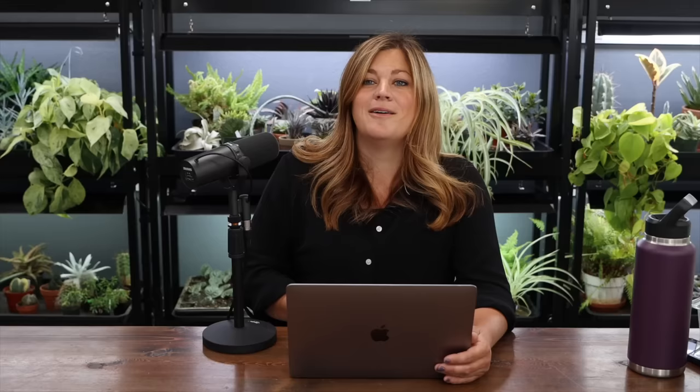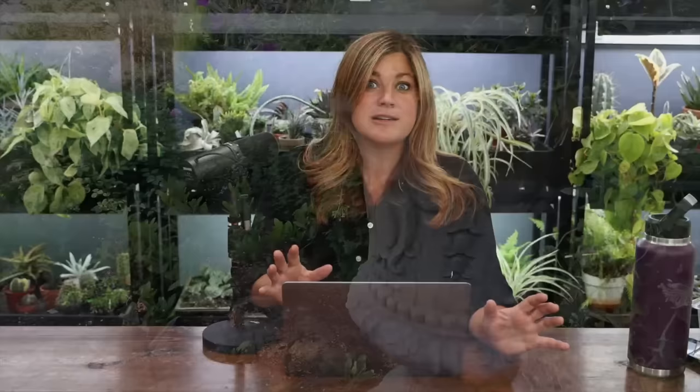Tiffany asked: would it be easier on your wrist to use your hedge trimmer for trimming in these aspects? I love my Felcos, but that's a lot of non-specific cutting that has to be hard on your wrists. It actually is specific cutting on those containers — I don't want to leave stubs or weird-looking growth on the outside. I still try to make cuts where they're hidden by a leaf. Really the only time I do non-specific cutting is when I cut back perennials or cut a boxwood hedge — that's the only time I indiscriminately whack stuff back. In which case I do use hedge trimmers.